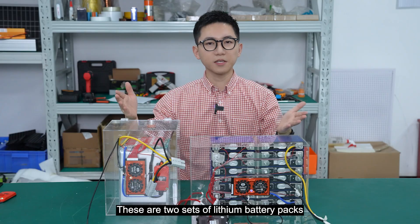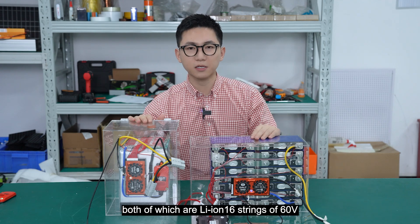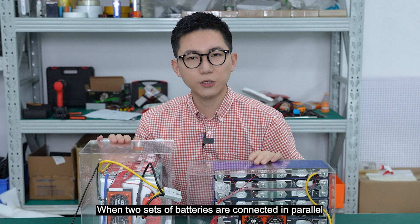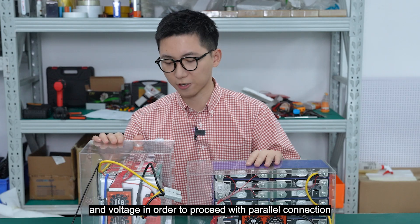Let's take that out first. These are two cells of lithium battery packs with the same number of cells, both of which are 60V, and each battery is also equipped with a BMS. When two cells of batteries are connected in parallel, we need to ensure the same cell type and voltage in order to proceed with the power connection.